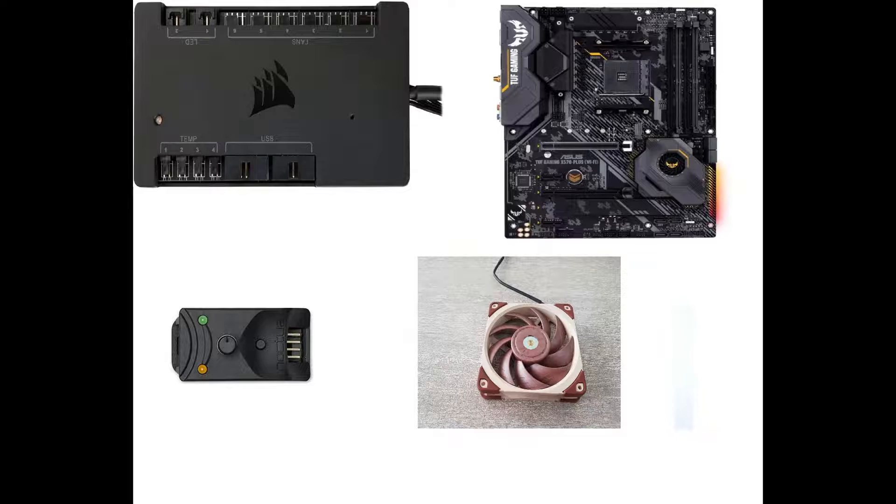The way I tested was with three different PWM signal sources connected to a DC fan: the motherboard and Corsair Commander Pro, which were software controlled, and the Noctua controller, which was manual.